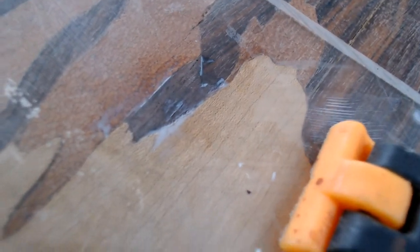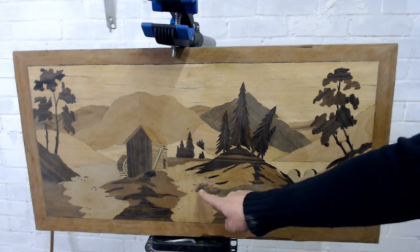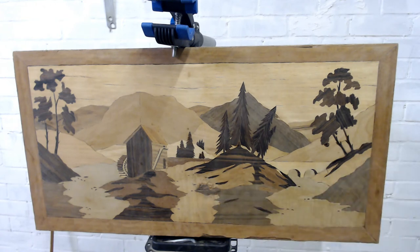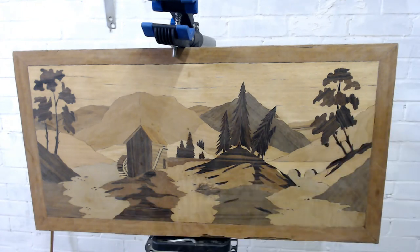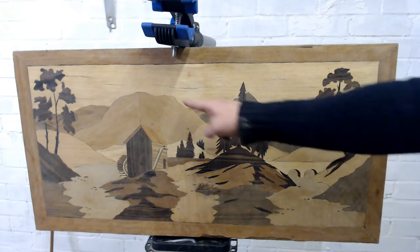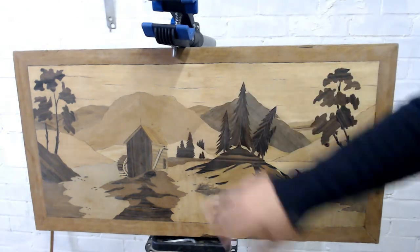I repeat this process for all the other chips and missing parts. Here is the restored picture with all the replaced wood parts highlighted. I've added an entire island as the grain was so thin it had worn through when sanding. Here is the piece of veneer I demonstrated replacing. The sky had also cracked and come away from the backboard, so I injected some PVA glue underneath the veneer and held it down with a clamp until dry.